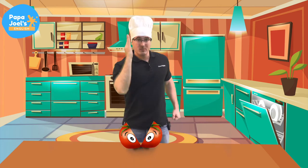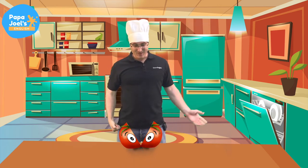Look, a tomato. Let's chop the tomato. Kaboom! Oh, goodbye, tomato.